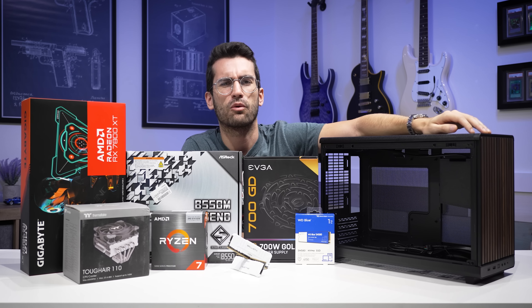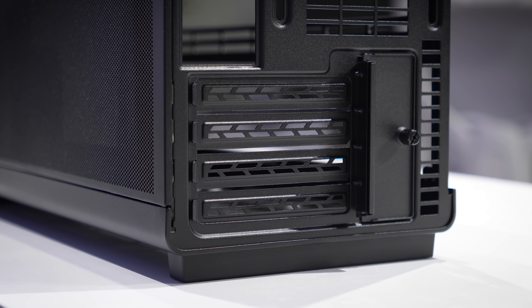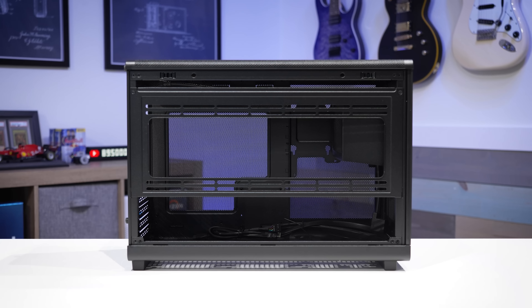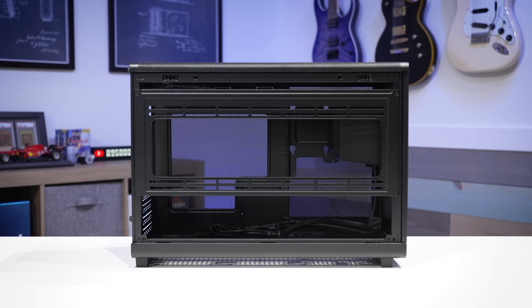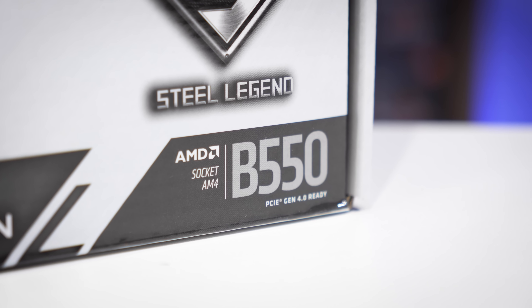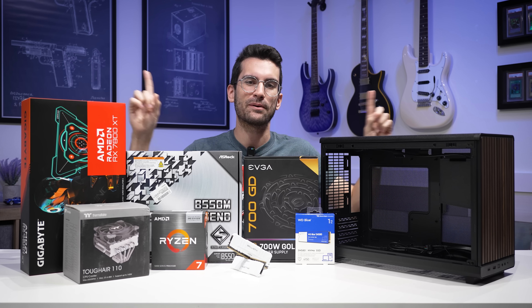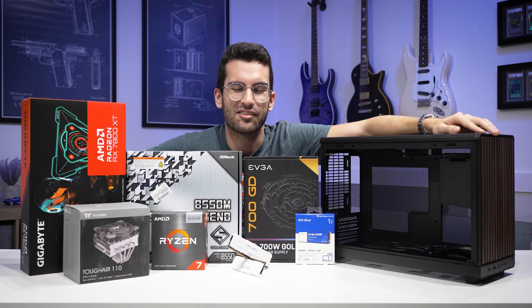MATX though is the awkward middle child. It's too large to be considered super portable most of the time, and it's too small to be considered super expandable. It's a nice middle ground and it doesn't get a lot of love, including from me — and I am guilty of this. But I want to pay respects to the MATX form factor by building an MATX PC in this video.